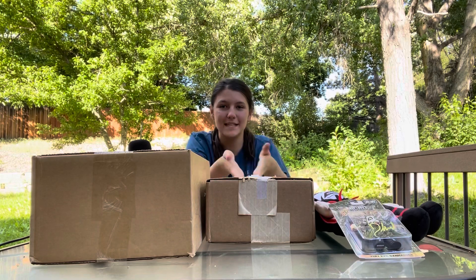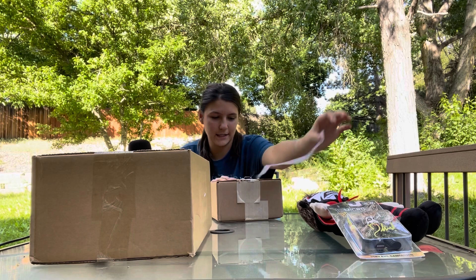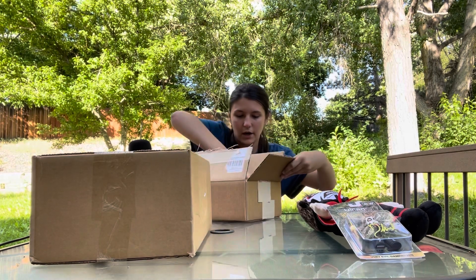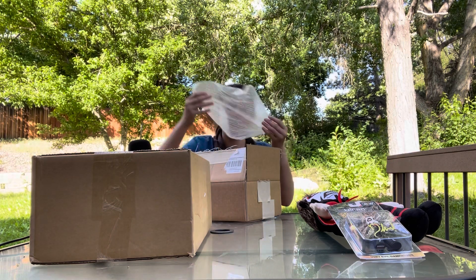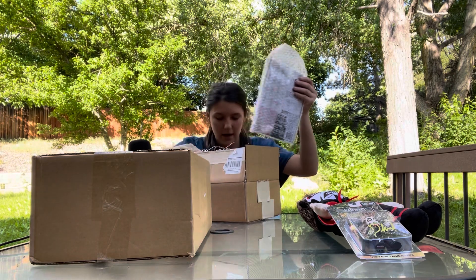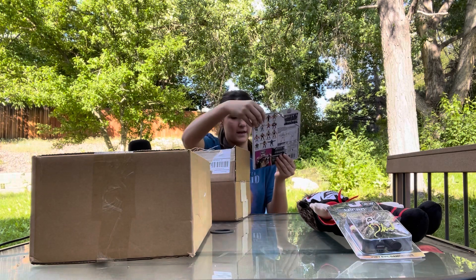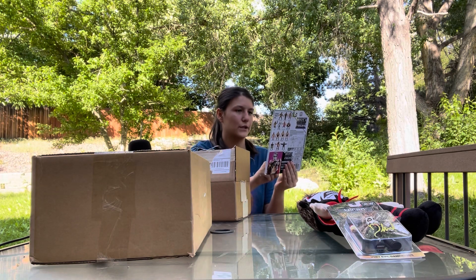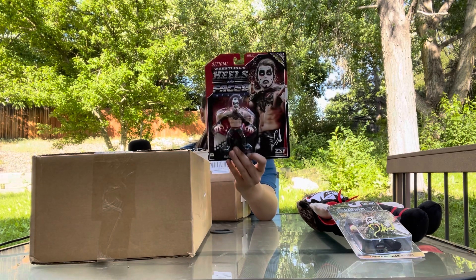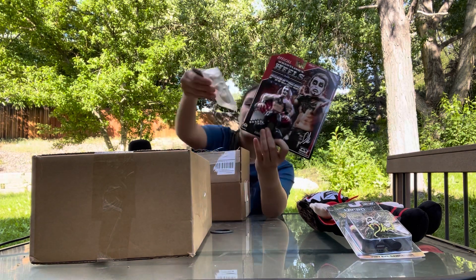All right, now we're going on to the next box. Let's see what it is. Okay here we go — so as you can see this is a faces set. It's wrestling faces, so this is what it is.